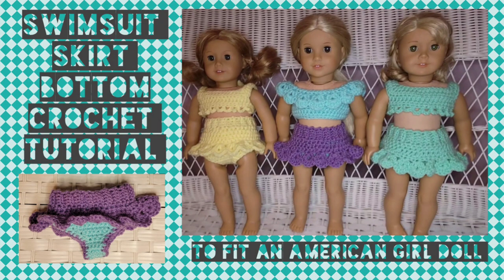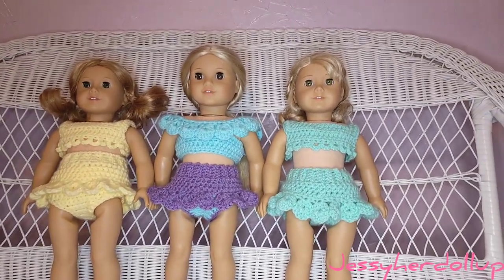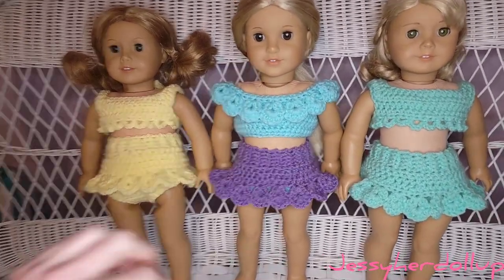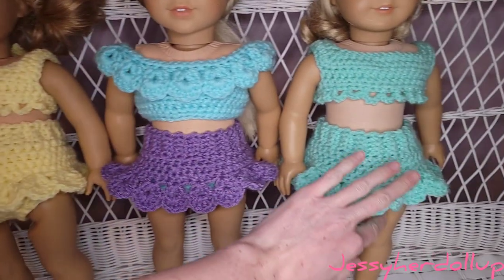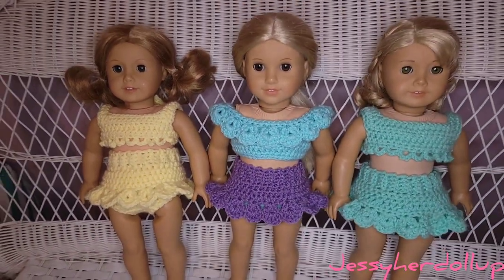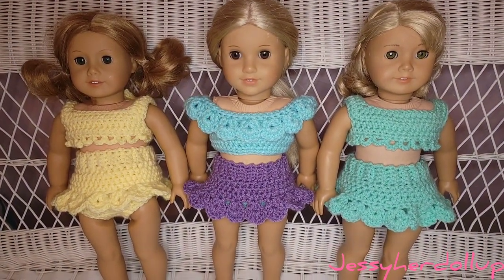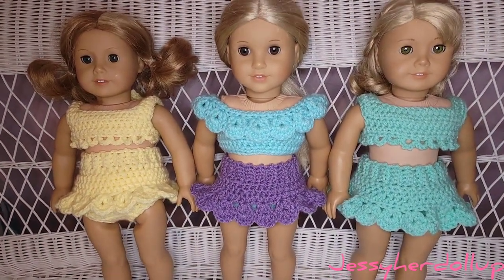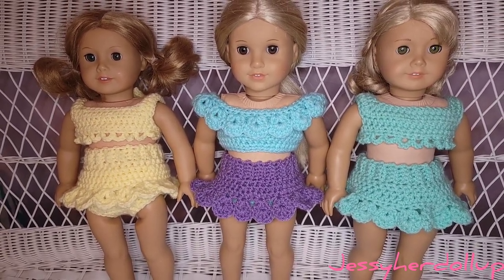Hey guys, my name is Jessie and welcome to Jessie Her Doll Up, where I help you dress your doll up Jessie style. Today we're going to be doing these skirt swimsuit bottoms. You can do the panties or the swimsuit bottom in different colors, or you can do them the same. This yellow one is a little more high-waisted, so I'll show you how to do it depending on the style you're looking for. If you're interested in making the tops to match, I will put those links in the video description.